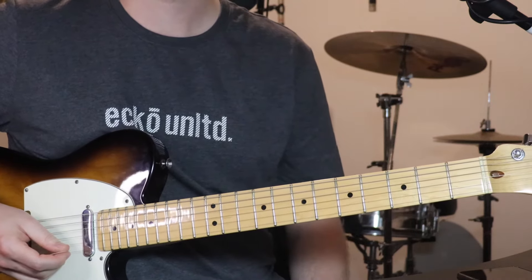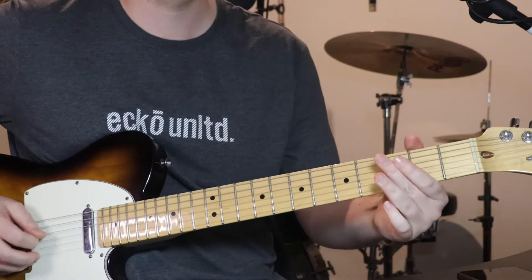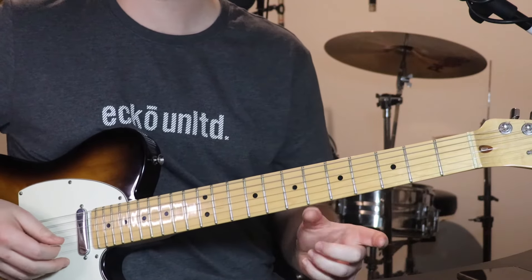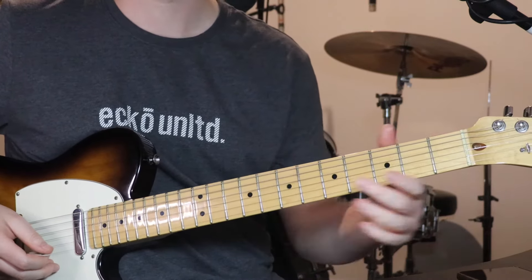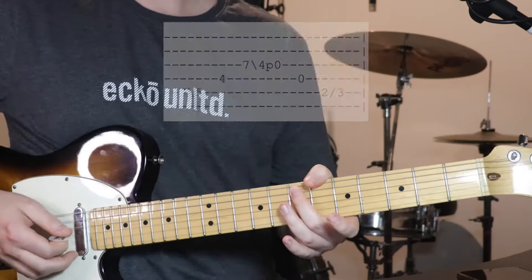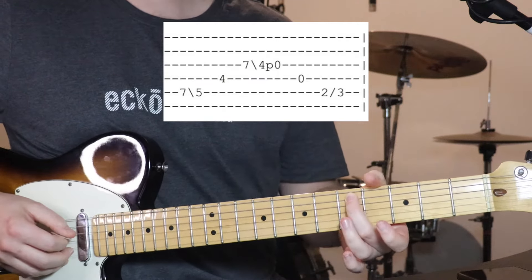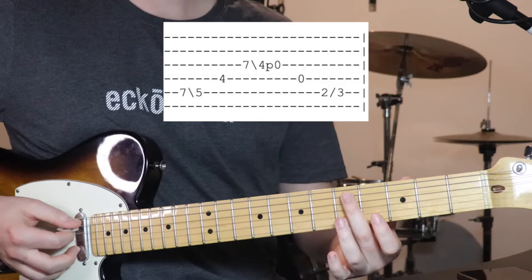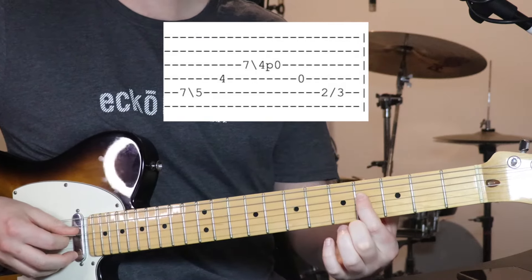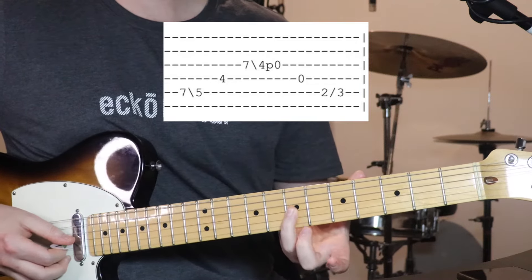So then there's a short lead line that happens over the top of verse 2, and it just sounds like this. [plays] I think the 2 guitars play unison and then one of them just breaks off and does that towards the tail end of that section. All this is starting on 7th fret on the 5th string, slide down to 5 — use your 2nd finger for that — because then we've got 4th fret on the 4th string. And then 7th fret on the 3rd string.